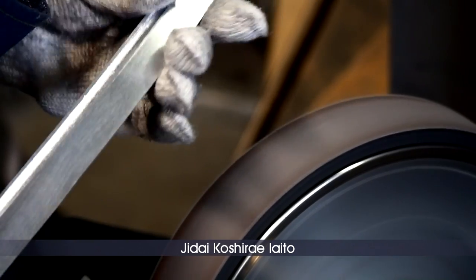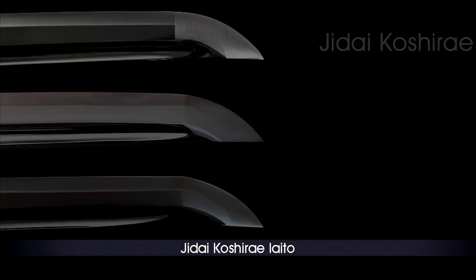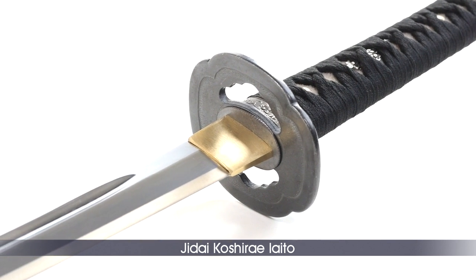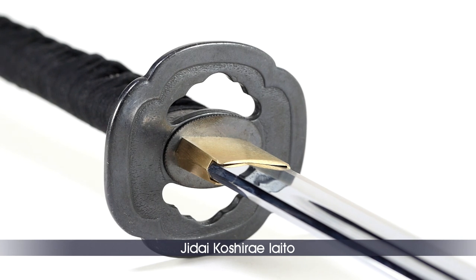For this entry-level model, the time spent on blade polishing is limited, and although the technical specifications are similar to higher-grade models, the finish is a bit basic. The habaki is made of copper without specific design. The sepa on both sides of the Tsuba are made of oxidized bronze, giving it a dark coloring for an ancient look.